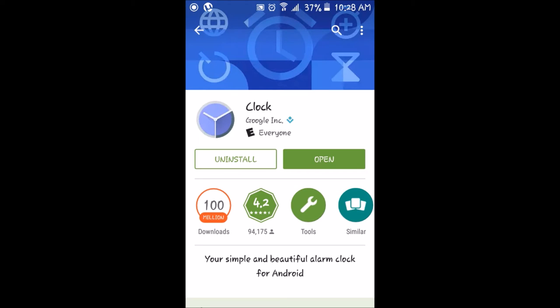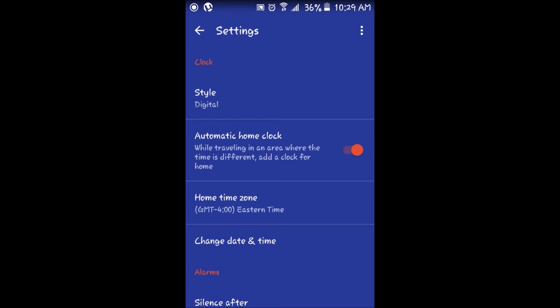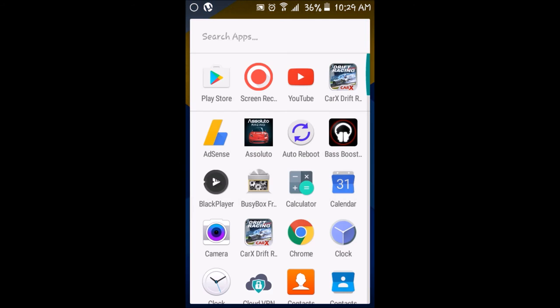Once you've clicked on the Google Clock application and you have downloaded and installed it, what you want to do is open up the Google Clock application. From here, go into the Google Clock settings. Once you've done that, set up your settings however you want. From there, close the app and go to your system settings.